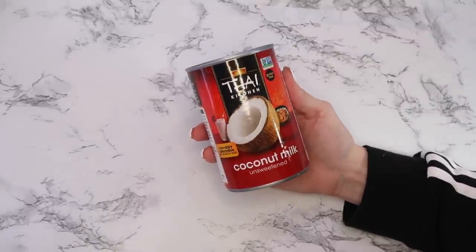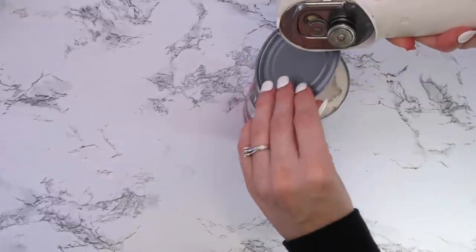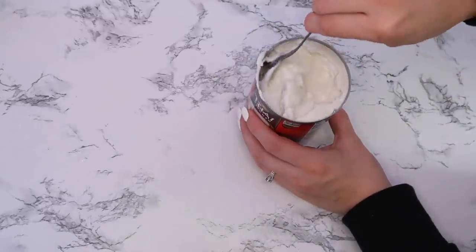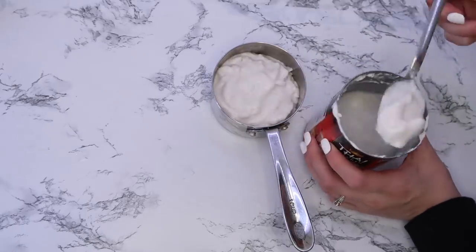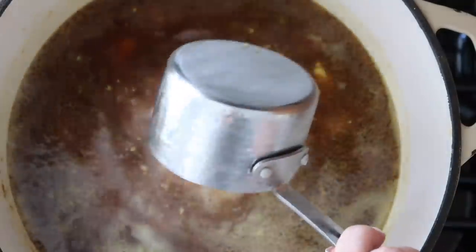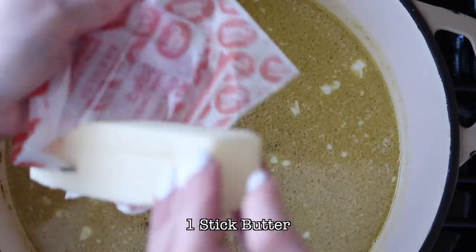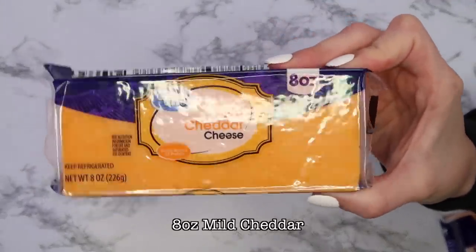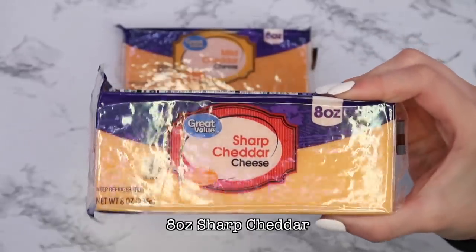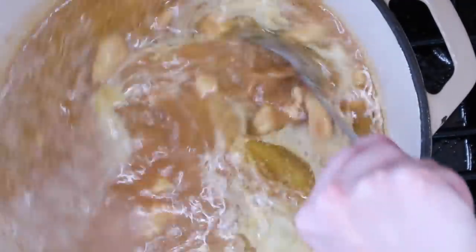Add heavy cream — I used coconut milk as a substitute since I'm more sensitive to regular cream, though either works. Of course, every good recipe has butter somewhere. For the cheesy flavor, mix mild and sharp cheddar; I shred my own cheese because store-bought pre-shredded cheese has a powder coating that prevents it from melting well and diminishes the flavor.